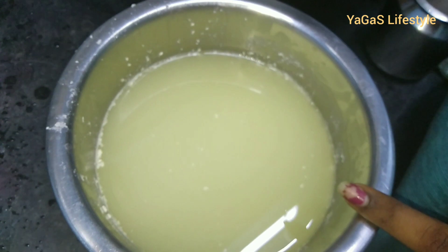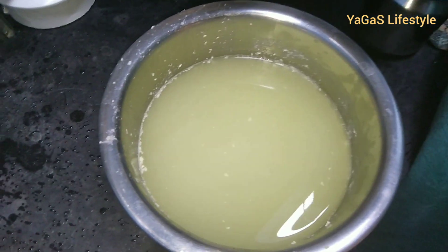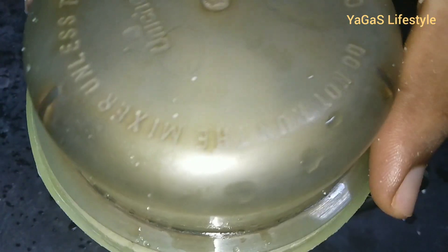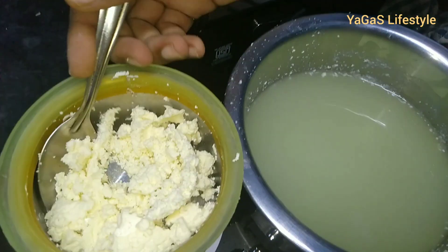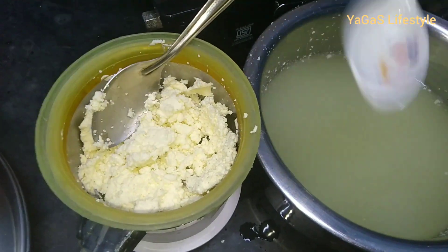You'll need some protein in this sauce. Let's grind it in the mixer jar. I'm ready to mix it in. Let's add two teaspoons.